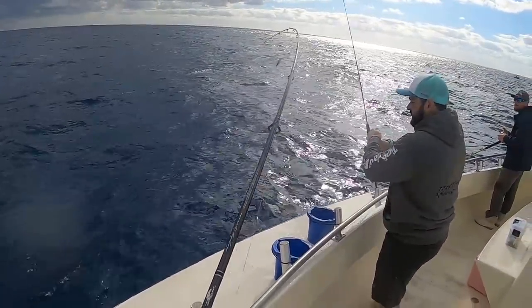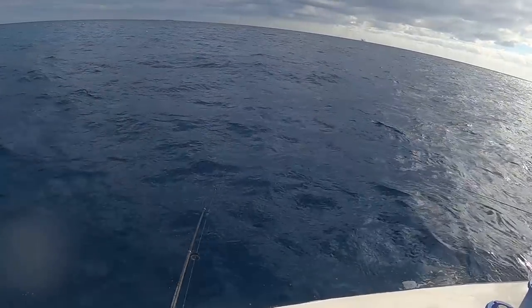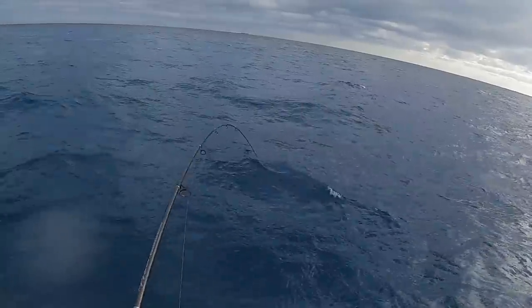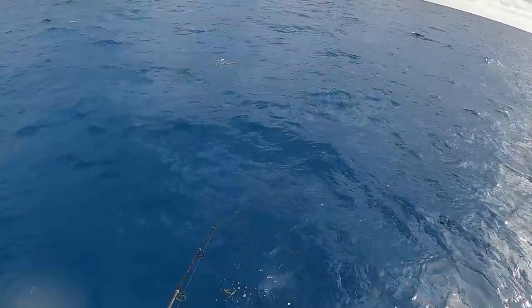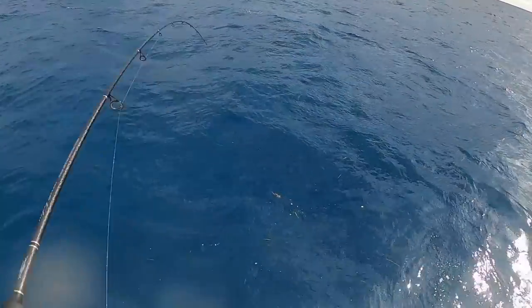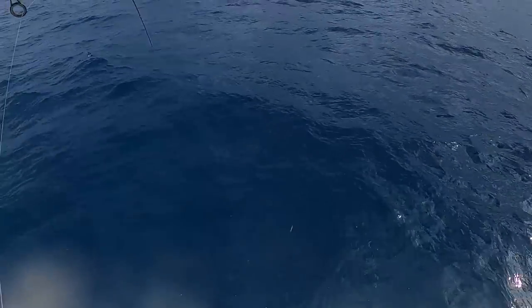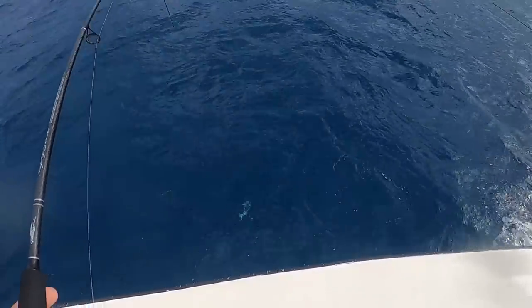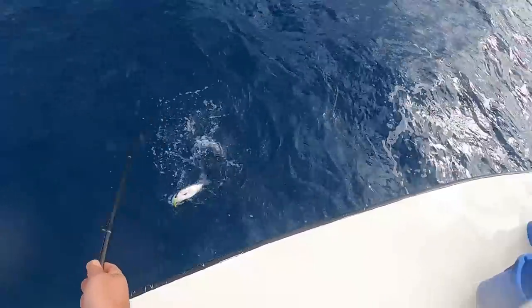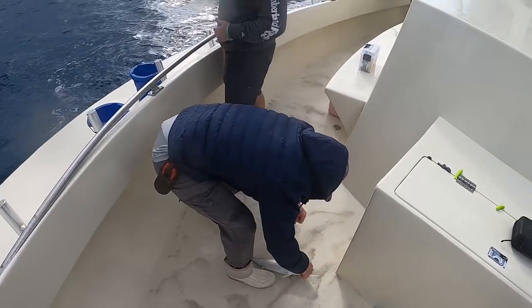Definitely bigger — oh, there you go! What do you got? He's got a bandit — about 45 now. Butterfish? I have no idea, dude. I could tell you if it's a flounder or a sea bass but I can't tell.